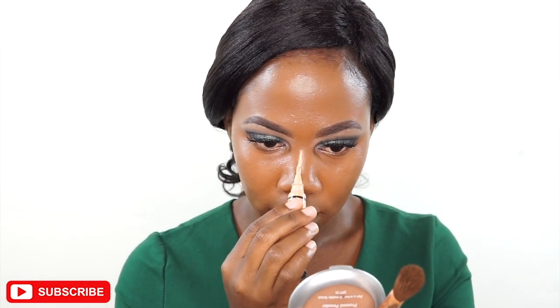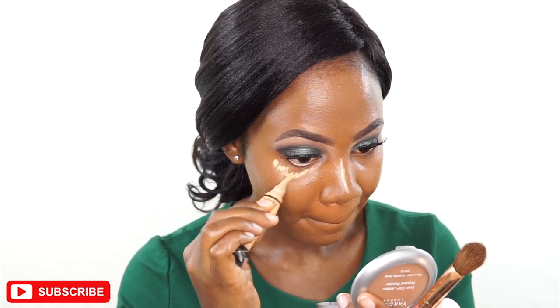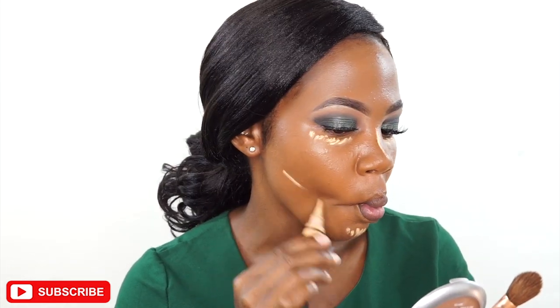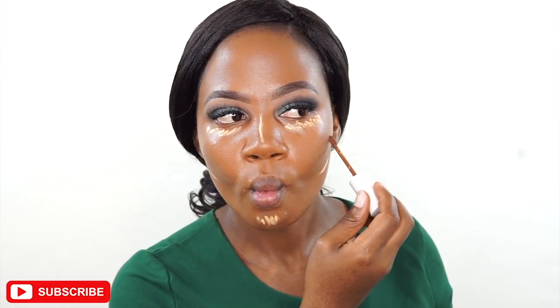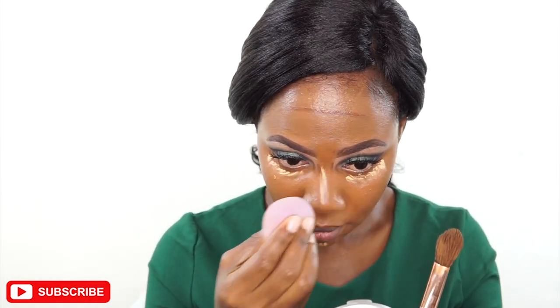I'm taking the LA Girl Pro Concealer in Fond still for highlighting in the areas we highlight — that's under the eyes, the bridge of the nose, and my chin. The concealer I'm using to contour is also from Color Purple; it's a dark concealer. I will list all the products in the description.